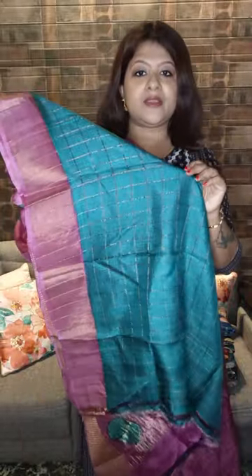Now look at this pallu — how beautiful it is. See the color combination, the material — this is completely done by hand, hand-painted. Sari number two. Now look at this blouse — blouse is in a contrasting color. Sari number two price range is eight thousand five hundred.